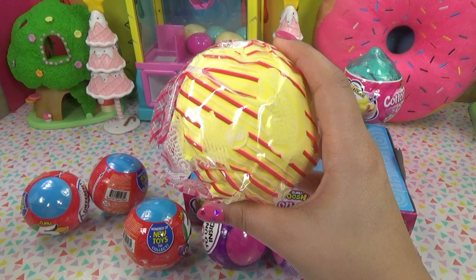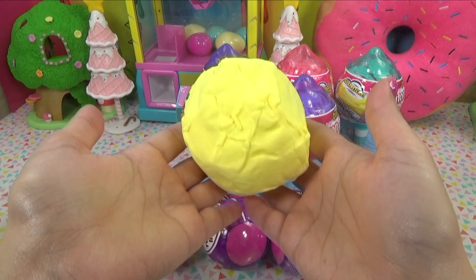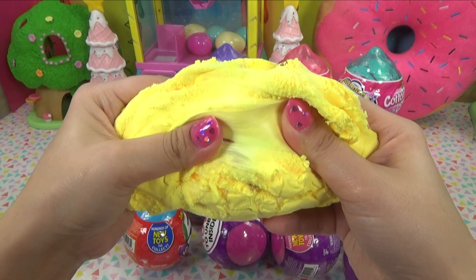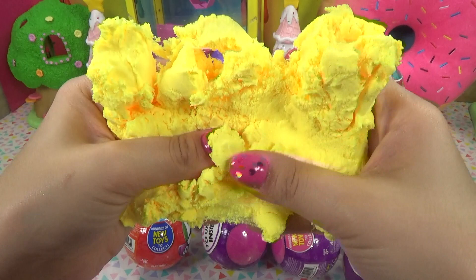We've got a yellow cotton candy container — and here it is, a big ginormous glob of it, so it's a pretty good amount. At first feel, I'm getting a butter slime type of feeling. Let's squish on the inside — whoa, there's something in there. I thought it was going to be a teeny tiny little thing, but there's actually something wrapped up in there or in some type of container because it's hard. Okay, let's keep going.